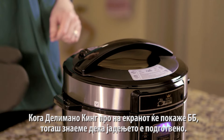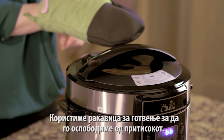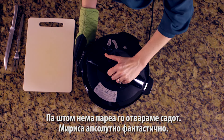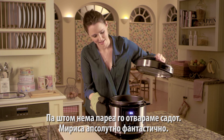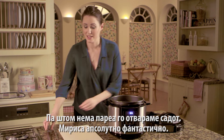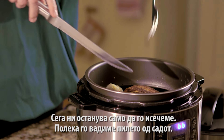Using an oven glove, release the pressure, and then once that's all out, open up the lid. That smells absolutely amazing — really good. Now all you have to do is carve it.